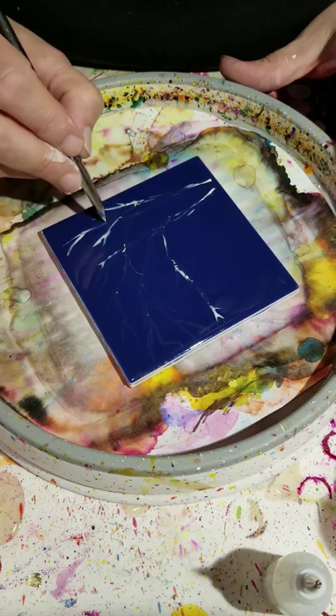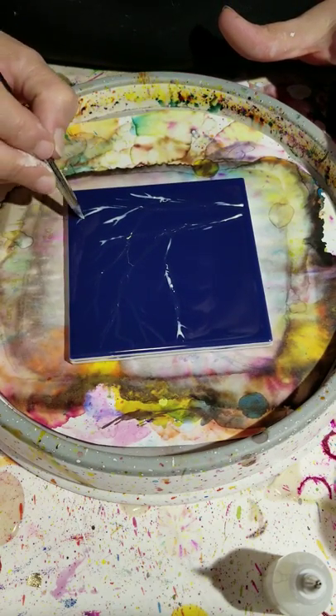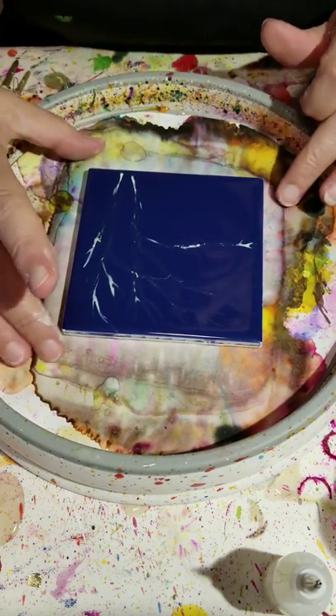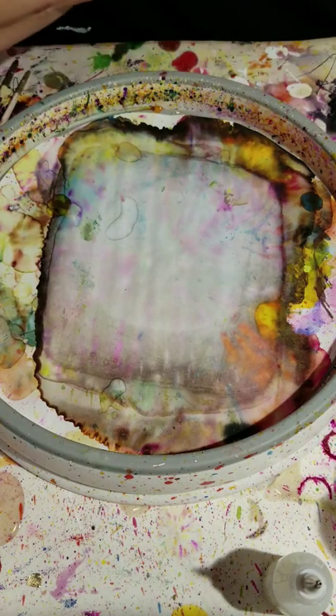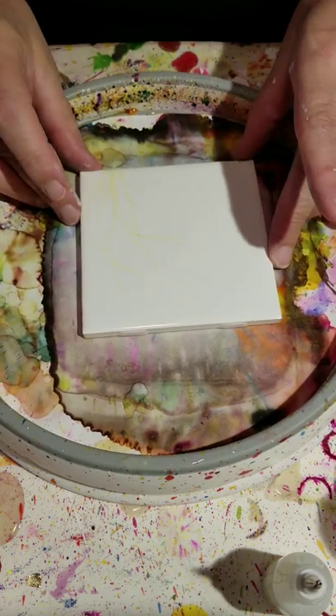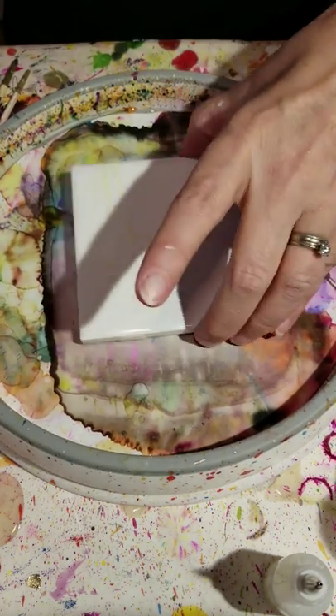Along the lines with watercolors, you mask off all your highlights. I'm going to move to the white tile that I already did because it's dry, and I'm going to show you how I just pour the sides to make your background.